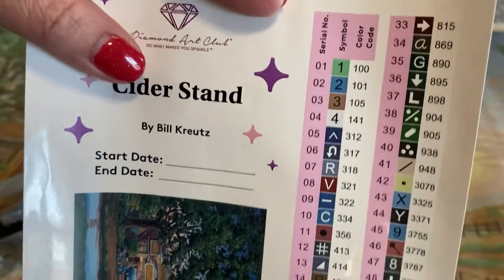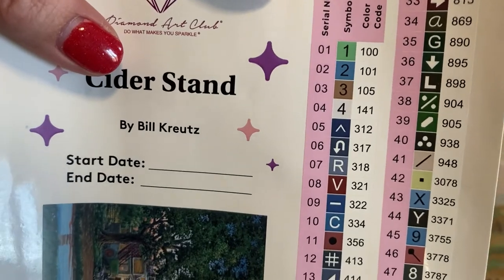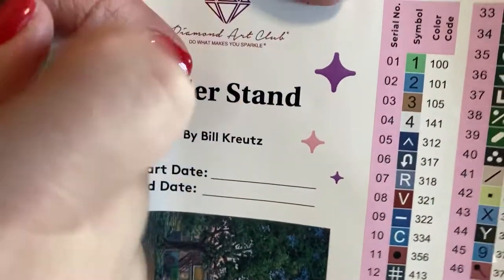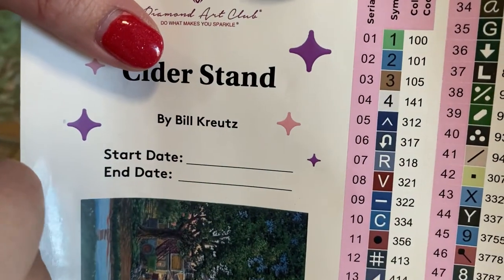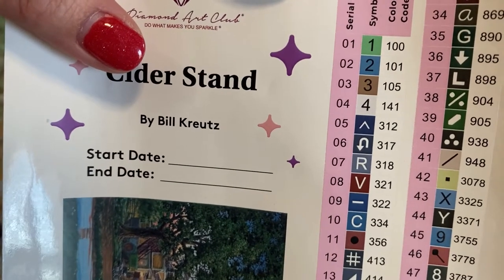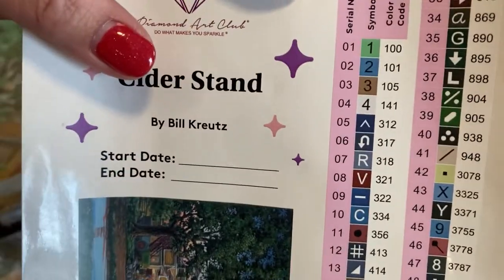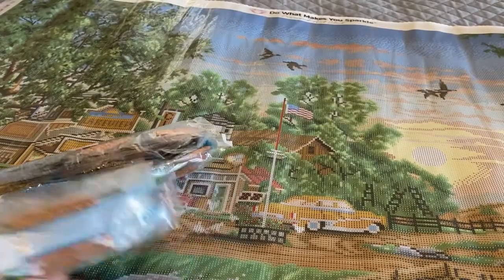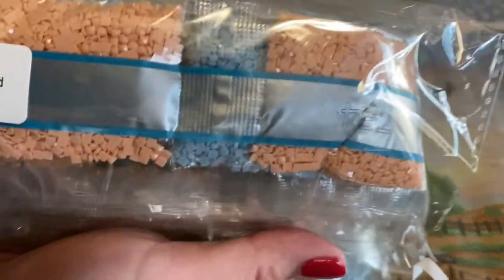We are working with 53 colors and it looks like four AB colors. AB stands for Aurora Borealis, and what it is is an iridescent coating that they put on certain drills just to kind of help accent your painting. How I know they were AB is that anything numbered under 150 will be AB drills, at least in Diamond Art Club nomenclature. I don't know how other companies do it, but that's how DAC does it. So 53 colors — this is a square.